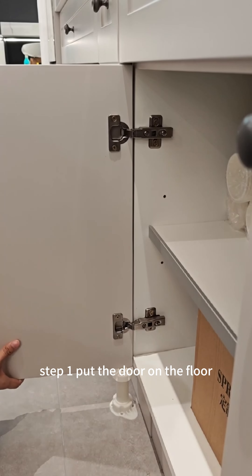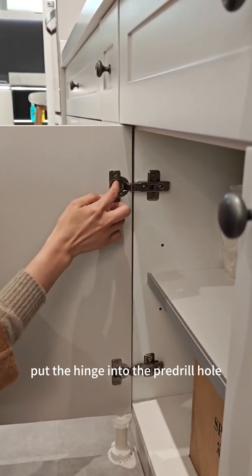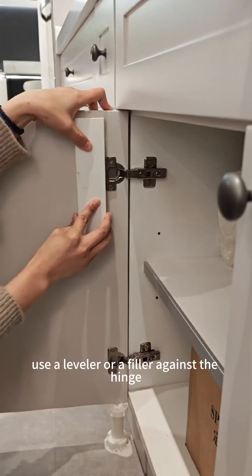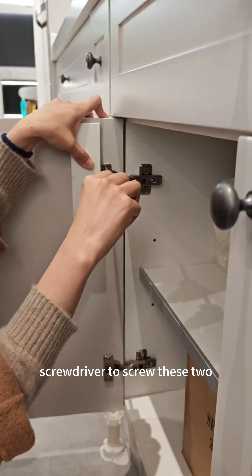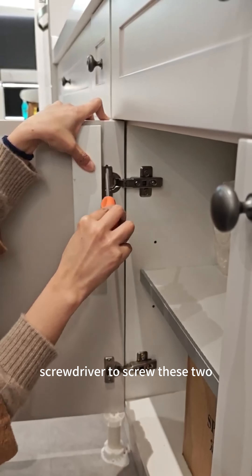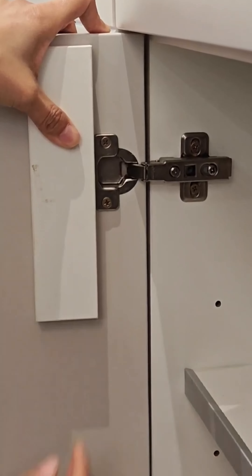Step one: put the door on the floor and put the hinge into the pre-drilled hole. Use a leveler or a filler against the hinge, then use the electric screwdriver to screw these two onto the door.